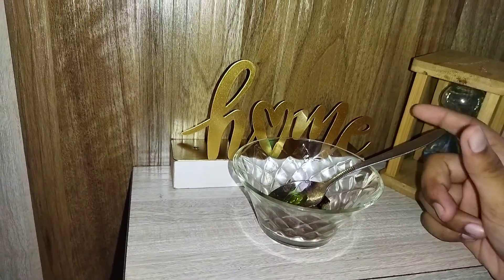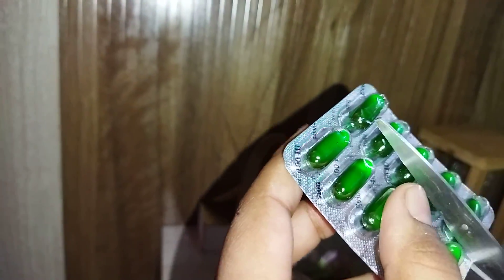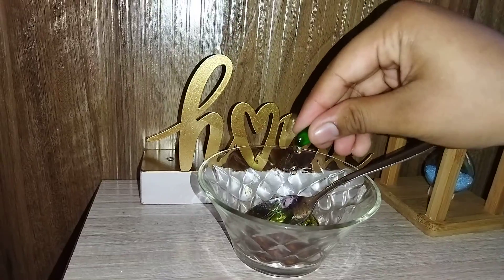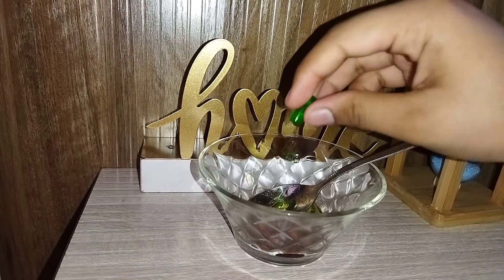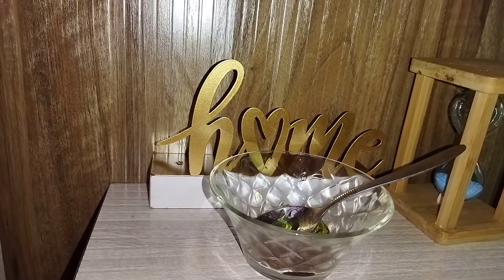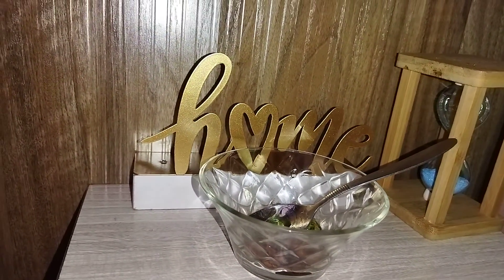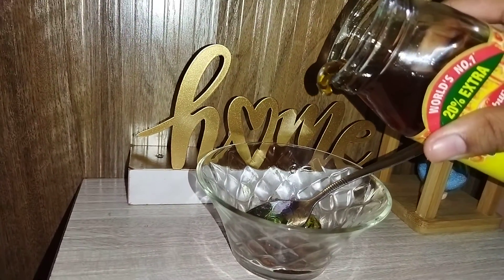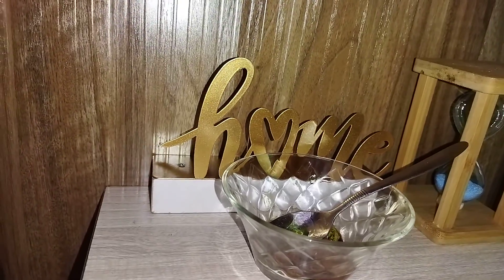Now I'm going to add one capsule of vitamin E — let's cut it and add it in. And last but not least, honey. I'm going to add just a little bit of honey.